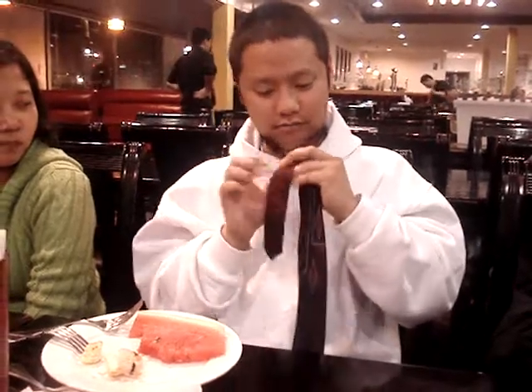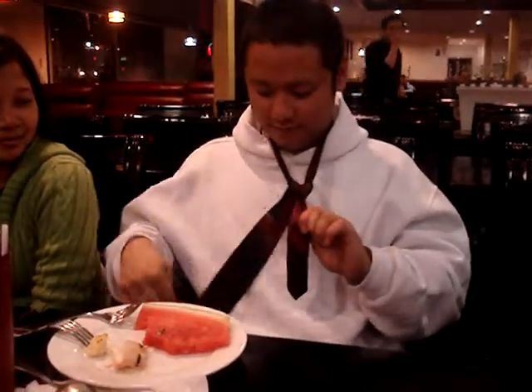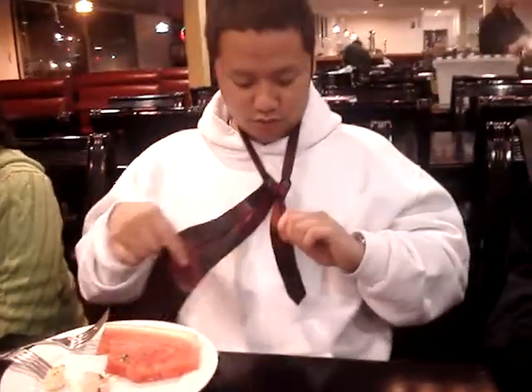Then you bring this side around the back, then around the front, this side. You pull that, making sure it's tight. After that, you cross the front.